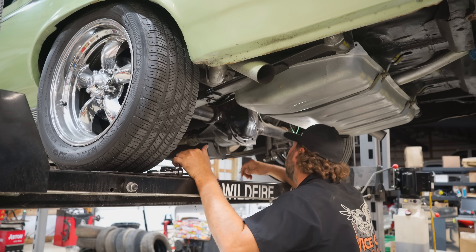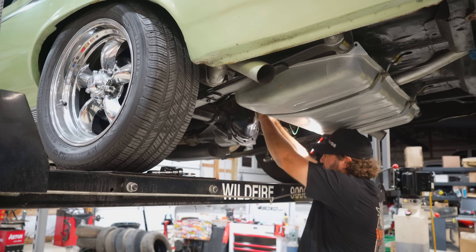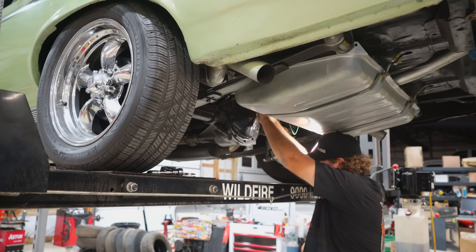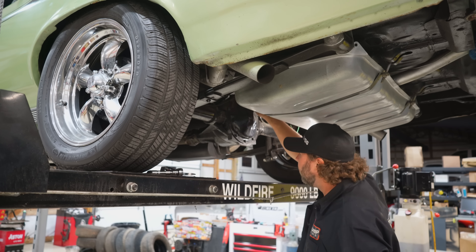I bet those holes were for the air shocks and they used just one of the holes on that side so they didn't have to take the Schrader valve out. Excuse me — had me too many Takis. Muy fuego!